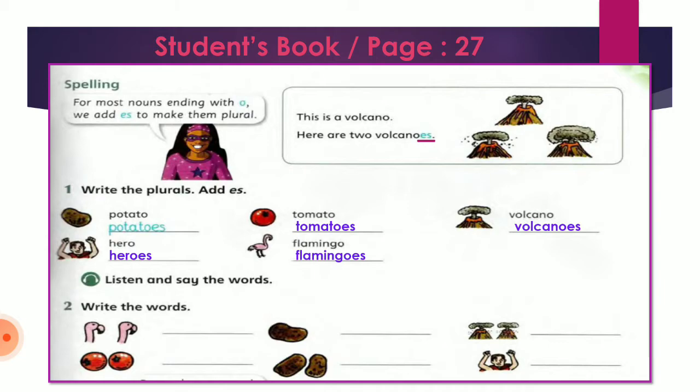So let's move to exercise number two — write the words. We have the first picture and they are two flamingos. Before doing the exercise, pay attention to whether the picture shows a singular noun or a plural noun — بدنا ننتبه إذا كانت الصورة بتعبر عن اسم مفرد أو جمع. Number one: flamingos, plural. Number two: only one potato, so we write potato in the singular without adding S — ما في داعي نضيف S لأنه عندي بطاطا مفرد. Number three: two volcanoes, plural — don't forget to add ES. Number four: two tomatoes. Number five: two potatoes, again with ES. Number six: one hero, singular — we don't have to add ES.